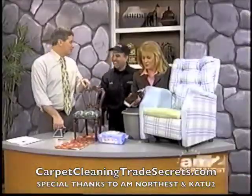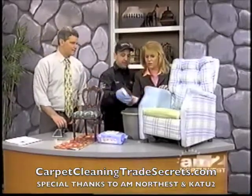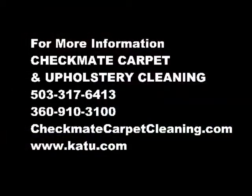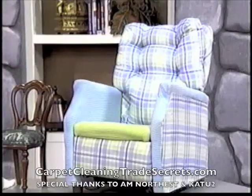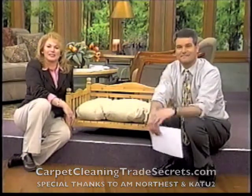So the big key for people at home is the baby wipes and the hair dryer. And you know what, if I work on this I bet I can make this chair look brand new. We'll tell you about George Grijalva at Checkmate Carpet and Upholstery Cleaning — the phone number's on your screen, and we have all the information at katu.com. Look at that chair George was working on — it looks brand new and it took him five minutes. Very good, George. Excellent. We will see you tomorrow on AM Northwest — thank you so much for joining us.